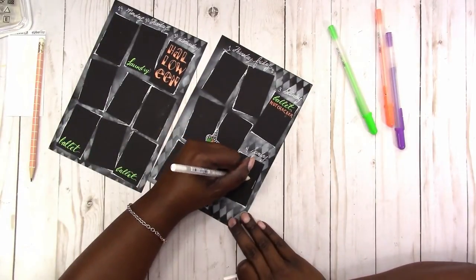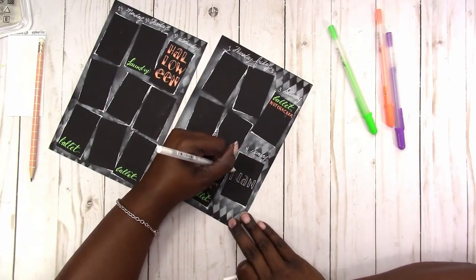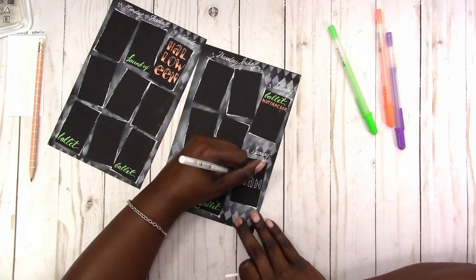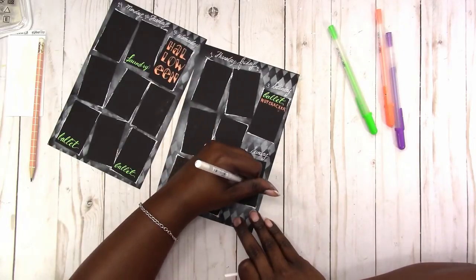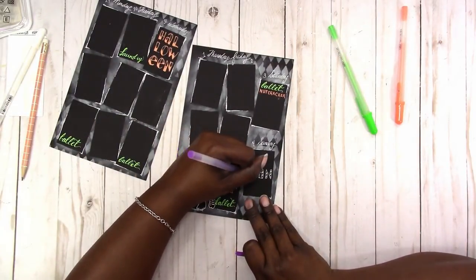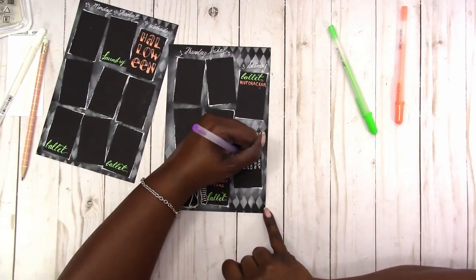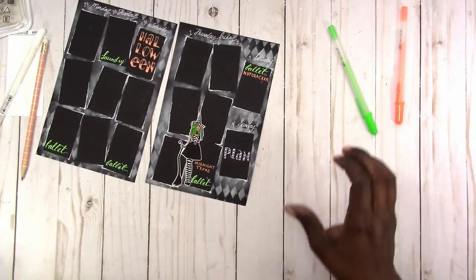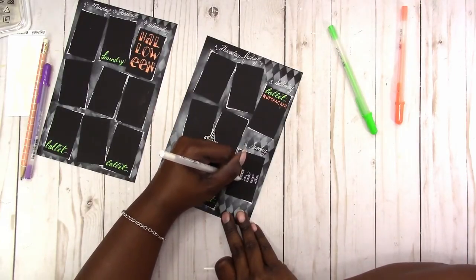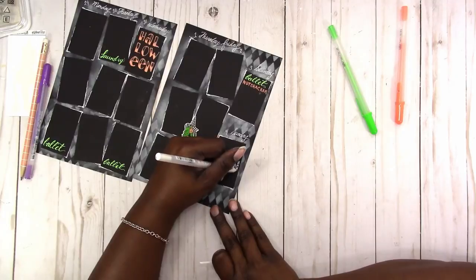Here I'm just adding my plan lettering for Sunday. I'm doing a candy cane style for the lettering, and I want to use the purple to go in between the white, but the purple doesn't really show up as well as I would like. I'm just going back over the white — sometimes you need to do that with the gel ink to really get it to stand out and give a solid stroke.